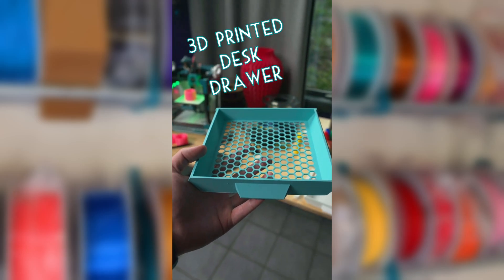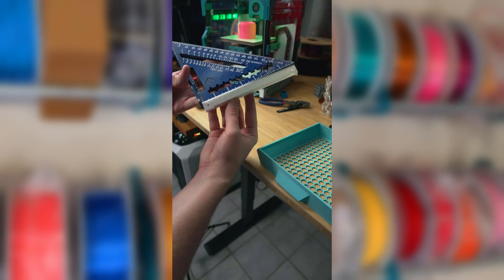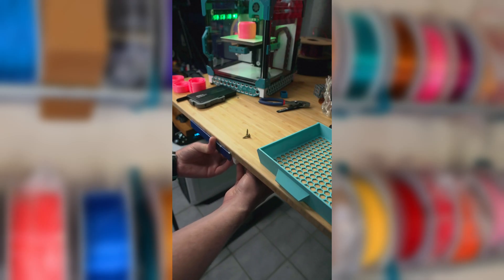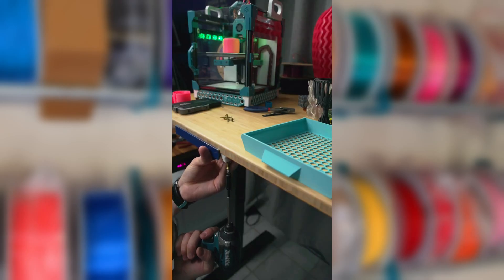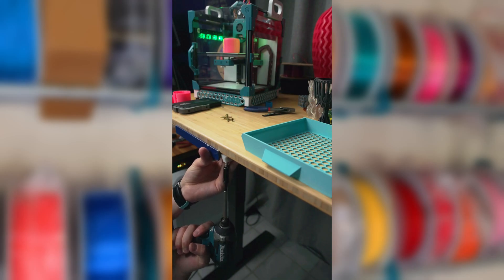Today I 3D printed under-mounted desk drawers. Luckily I was warned by one of you in a comment that they are difficult to mount, so I knew what I was getting into. I started by using a carpenter square to help align the first bracket, and that did help a bit. Pre-drilling the holes may also have made things easier, but I'm not that fancy.